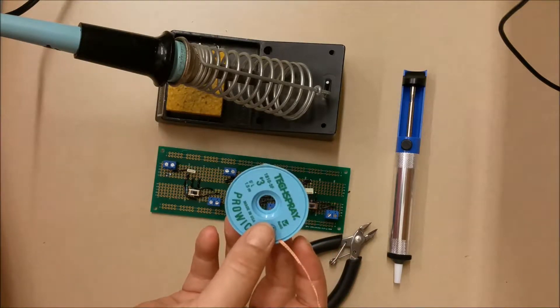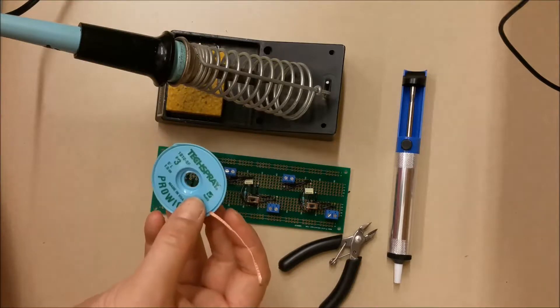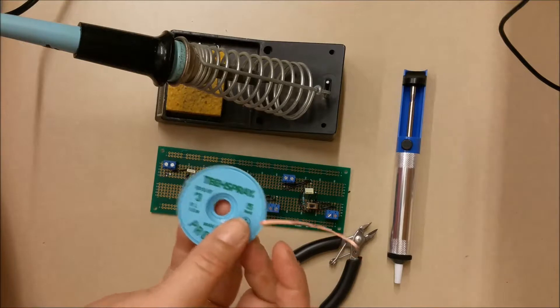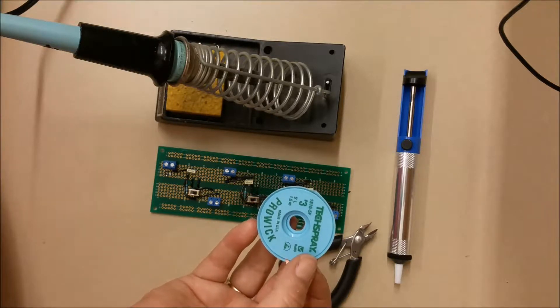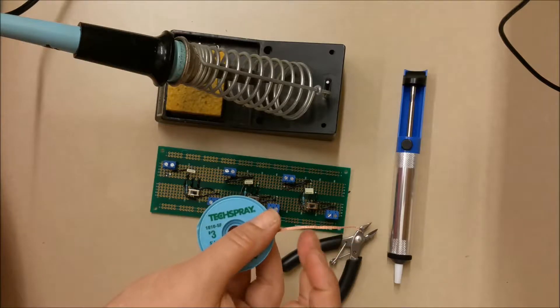What I'm going to use de-solder braid for is to remove solder from a joint that I'm now taking off my board that I have here. The company that makes this is ProWik — I purchased it from DigiKey. There are other companies that make it as well, but basically you do a search for de-solder braid and you'll find it.